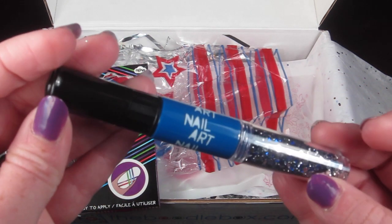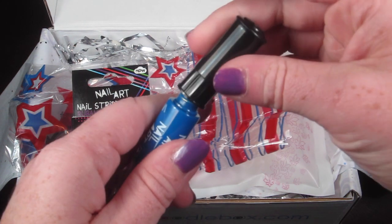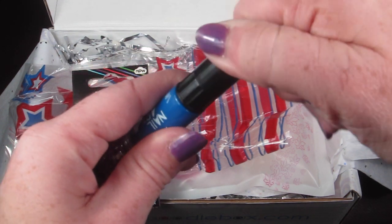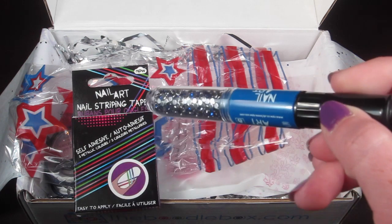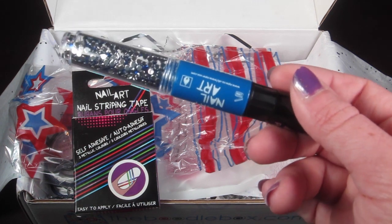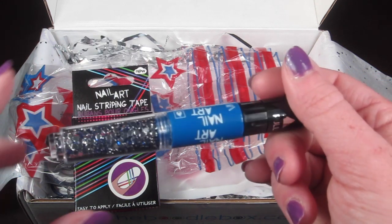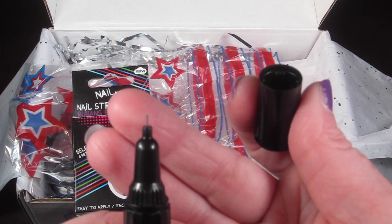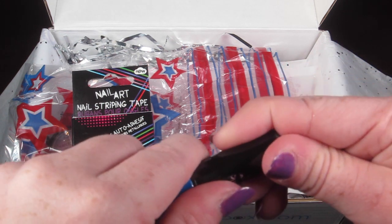There is also a nail art pen with glitter stones and little rhinestones in the bottom. This is nail polish — you paint it on and then stick these little rhinestone things on your nails, which is very cute. It's described as a three-in-one pen containing a brush for painting, a nib for drawing, and gems for jazzing it all up. Pulling it out reveals the little nib for nail art.